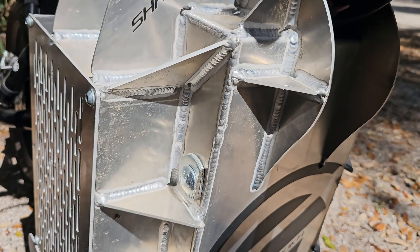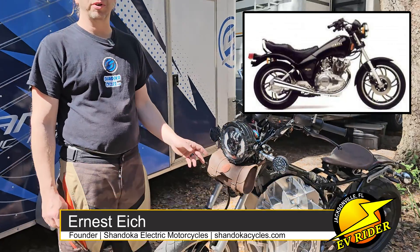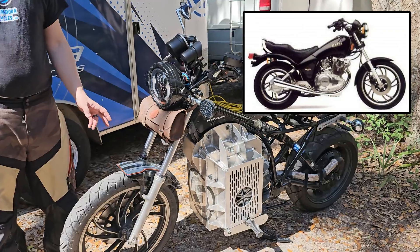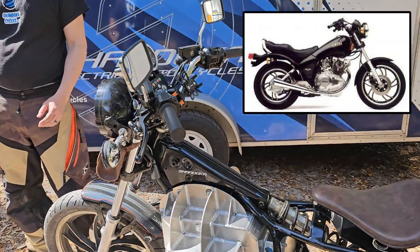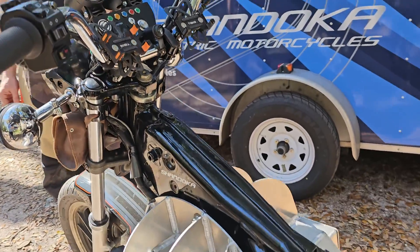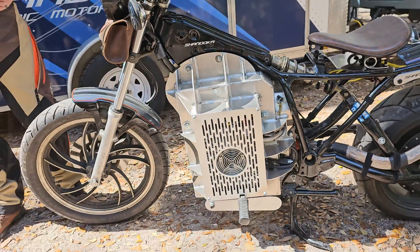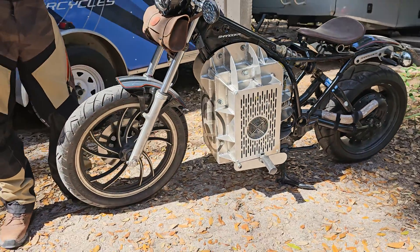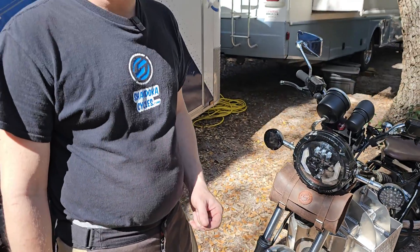Shandoka is a company that builds adapter systems to make it easy to convert bikes from gas to electric. This was originally a 1983 Yamaha Maxim 400XS — a 400cc engine. The real trick to this bike is that it's got a structural engine, so there's no frame that goes beneath the engine itself. That lets us use our patented adapter to convert the bike to electricity.